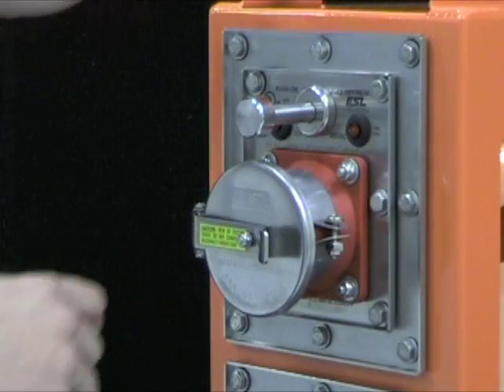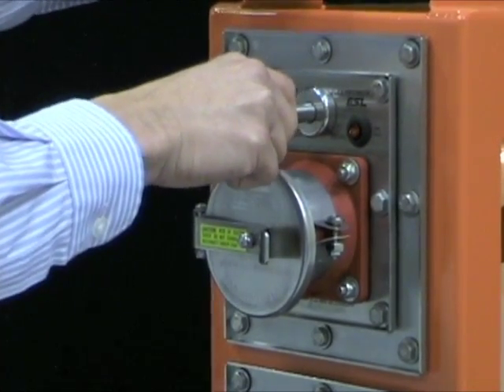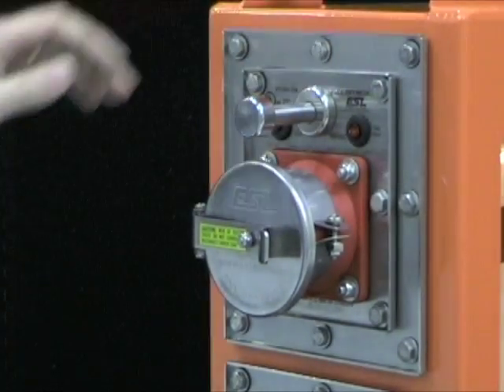ESL's safety interlocked design prevents the receptacle from being energized until the reefer plug is fully mated and the on-off rod is engaged. To operate the module: